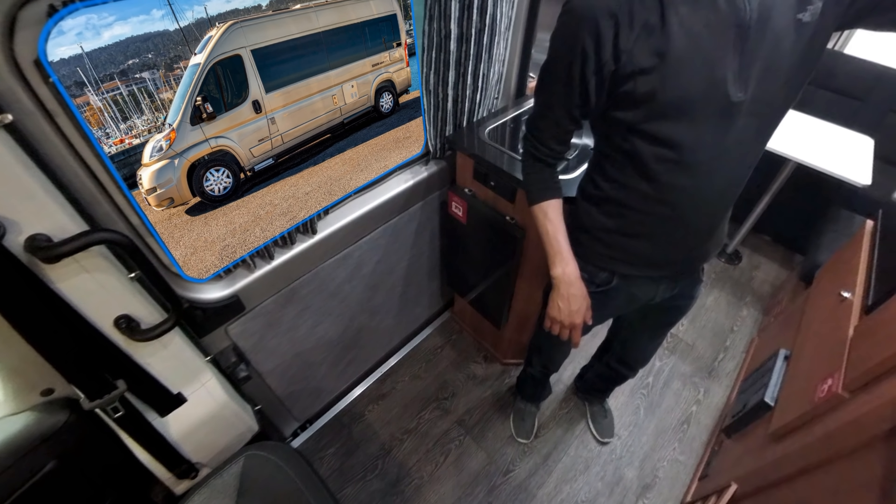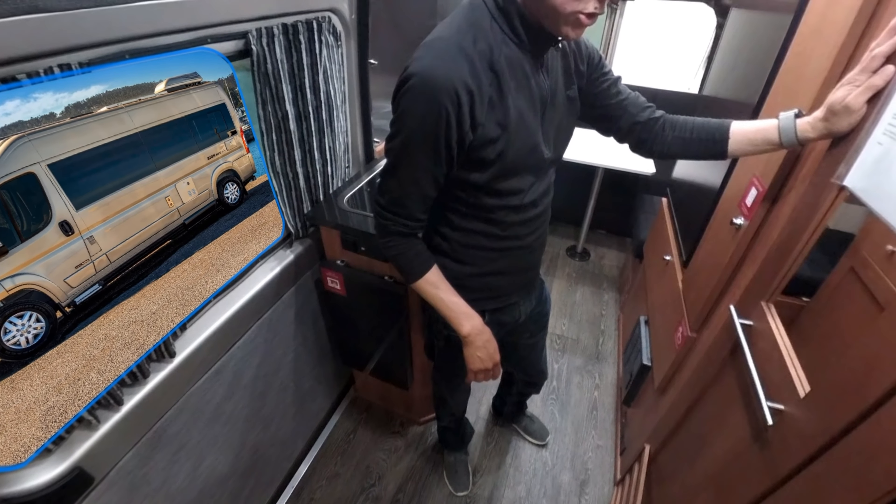The floors are nice — it's a vinyl wood-look floor and I like the look of them. The cabinetry is all solid wood, which Roadtrek does throughout. All the cabinets I checked are positive locking, and the drawers are also positive locking, so they get a check on that.